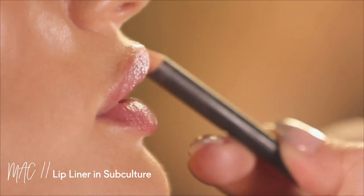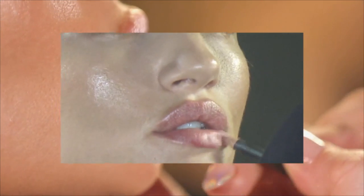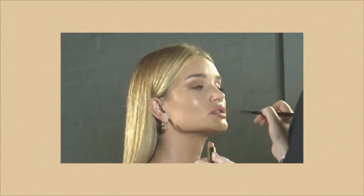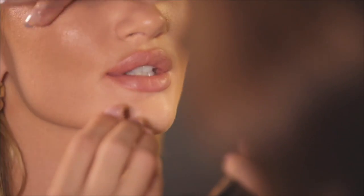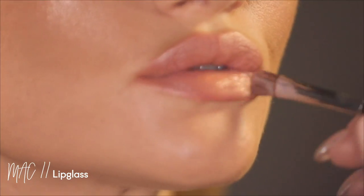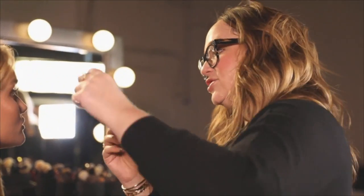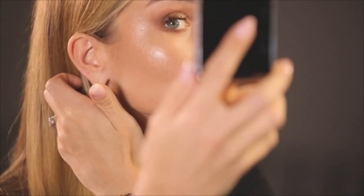We're going to do a nude lip. I'm going to start with the liner — this one is Subculture. Just like everything on the eye, I don't want any harsh lines — still pretty diffused. I'm using a fluffy brush because I like to paint it. Then a little bit of the peachy one right in the pout, and top it with a lip gloss — a peachy one with a little shimmer. The very last thing: now that your lashes are dry, I'm just going to fill in the top waterline. There's no face powder on here at all — by pressing everything you're already setting it, and it defeats the point of having everything be glowy.